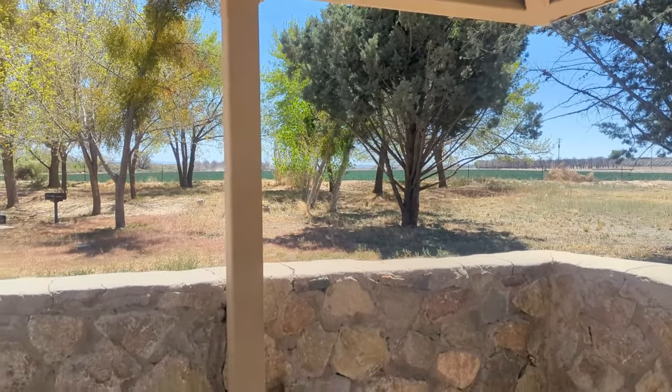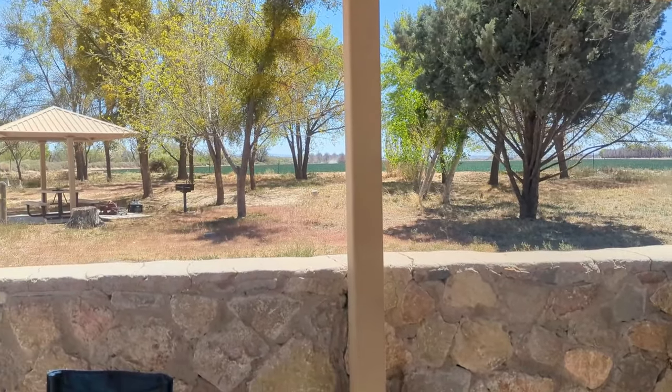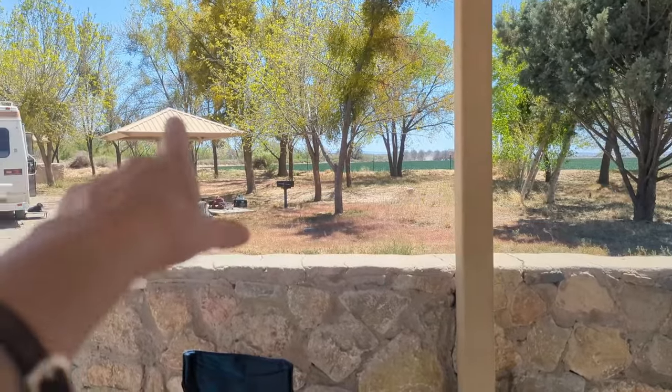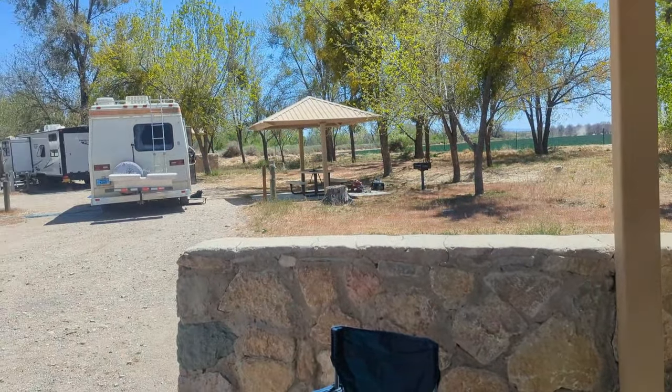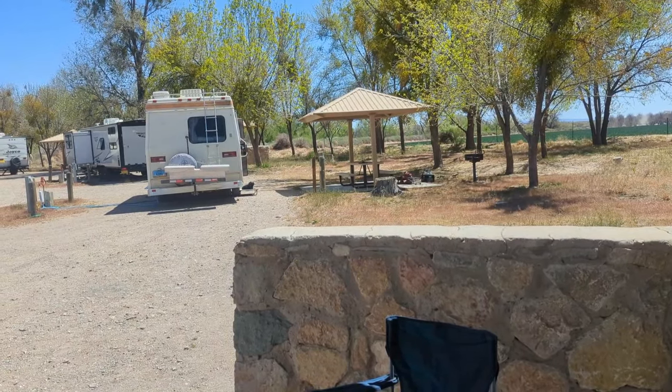We're at Percha Dam State Park in New Mexico, and over there's the river. We're gonna walk over there and see if we can't find a good fishing spot.